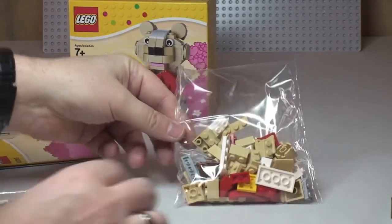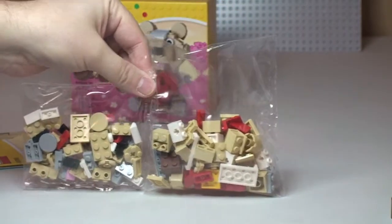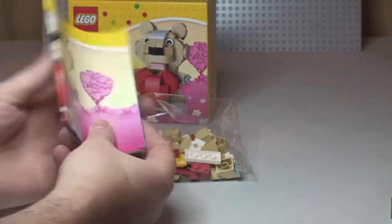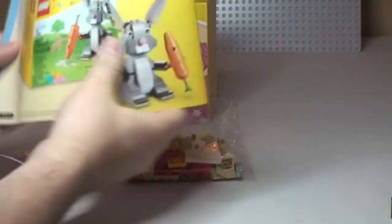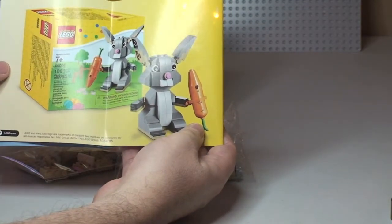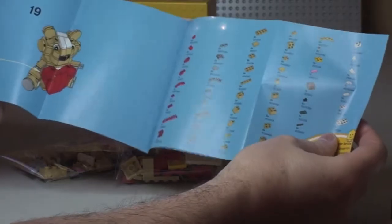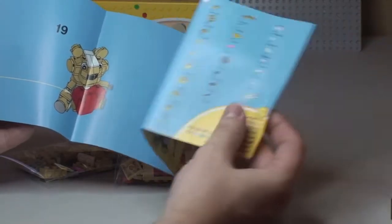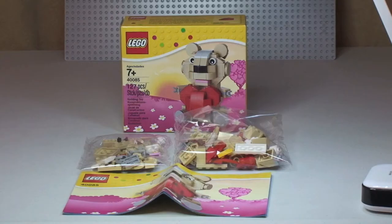So there are two bags — one there and a slightly smaller bag there. There's quite a large instruction manual, certainly by way of size. And on the rear of that there is obviously an Easter Bunny, so another seasonal set is advertised. A total of 22 pages of build.